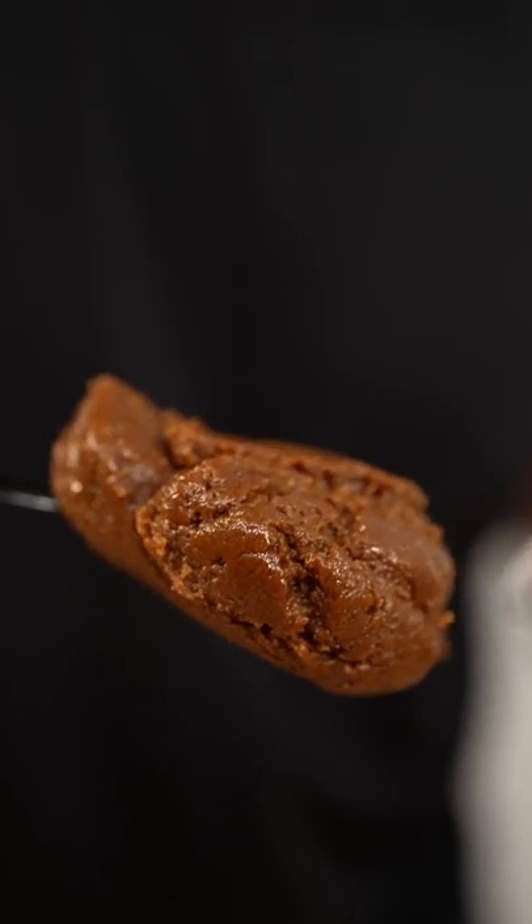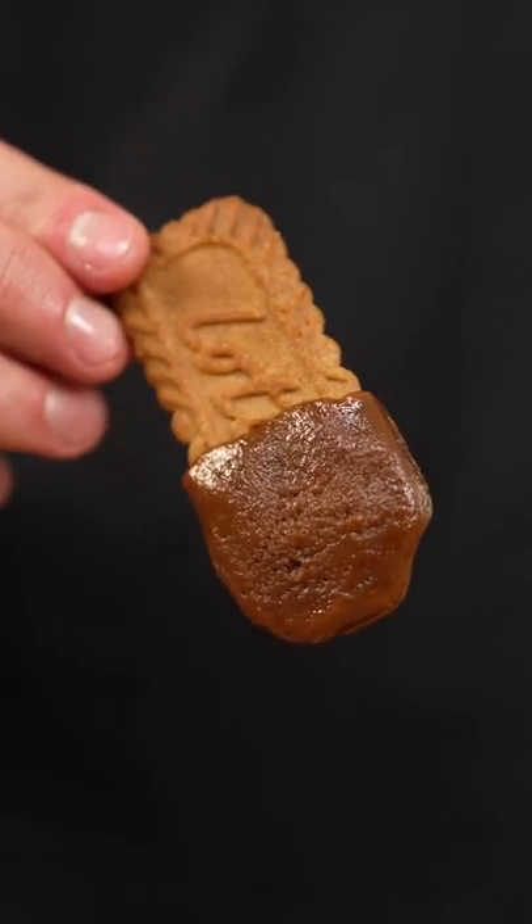This is what dreams are made of. And once it's nice and smooth, you've got to choose: cookies or cookie butter? I've been flying a lot lately, so I have a lot of these cookies.